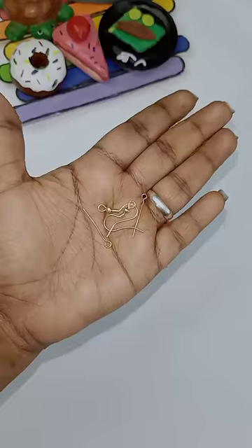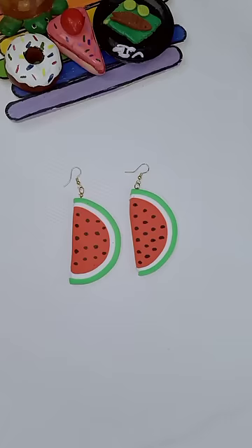Take a ring and attach the earrings. Tell your rating.